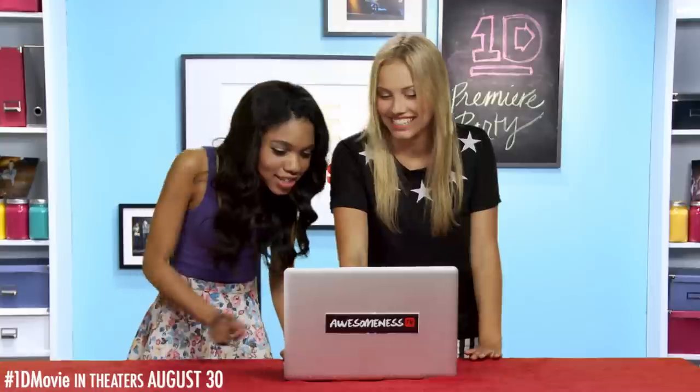How about the moment where Harry gets pantsed? So many shirtless Harry moments! Now, music and graphics. Which ones do we want?